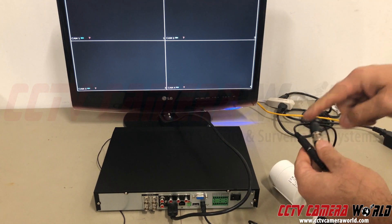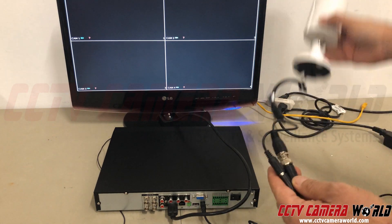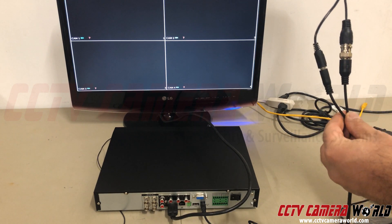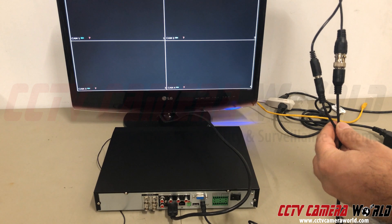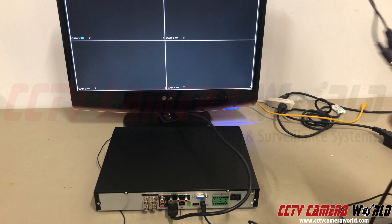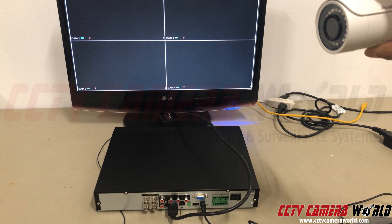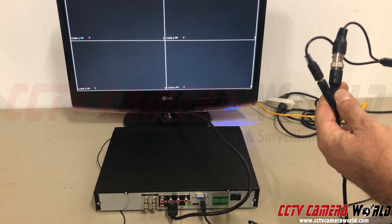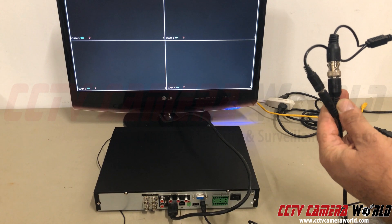You should definitely enclose these on the camera side when you're putting them up. Please don't leave them hanging like this because water is going to drop in on them and corrode the connector for either the video or power, short out the camera, and kill the camera. Make sure you enclose this portion of the camera inside of a junction box or inside the wall.